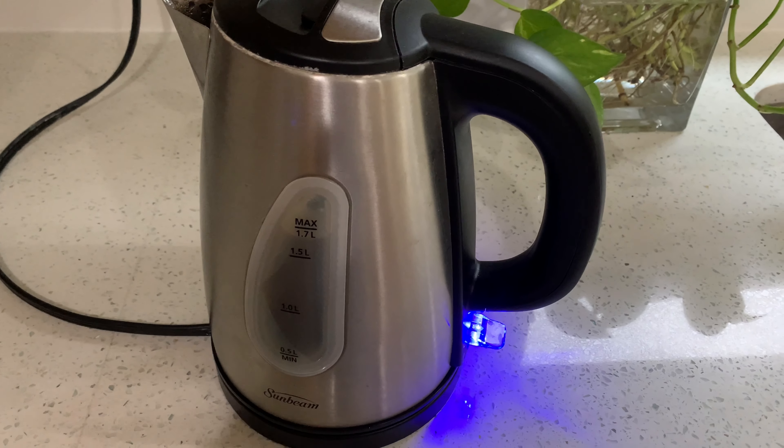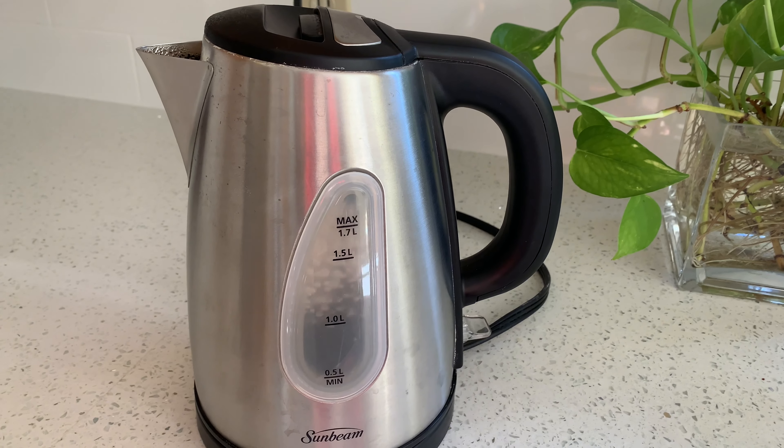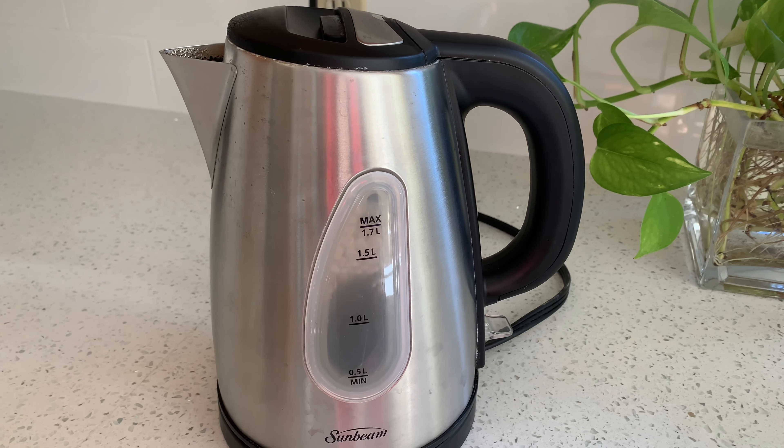Let's boil the water. When it's done boiling, let it sit for 30 minutes.